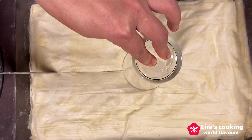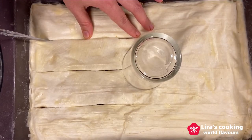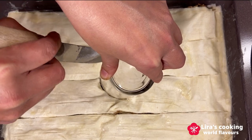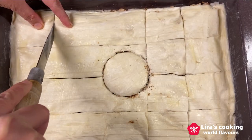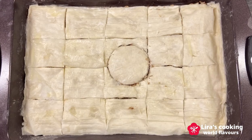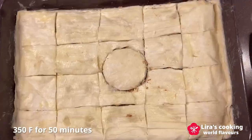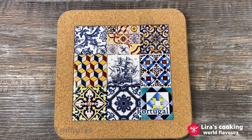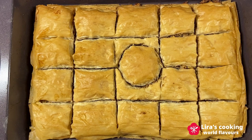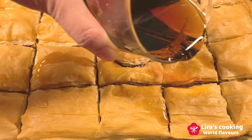Traditionally, we cut baklava into diamond or square shapes. Today I will cut it into squares and one special circle to represent the football. Bake at 350°F for about 50 minutes until the tops are golden brown. Remove it from the oven and immediately add the maple syrup evenly in the spaces between the pieces.